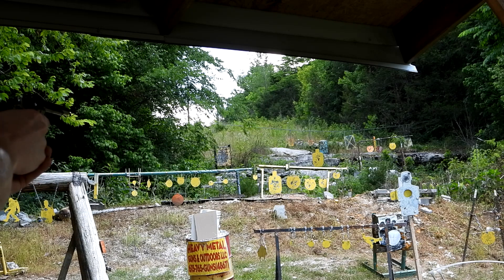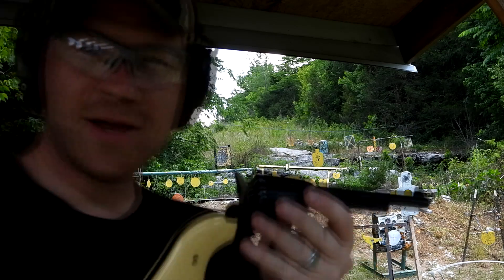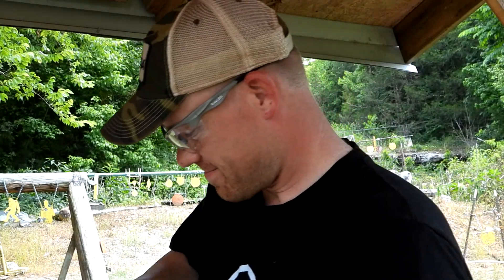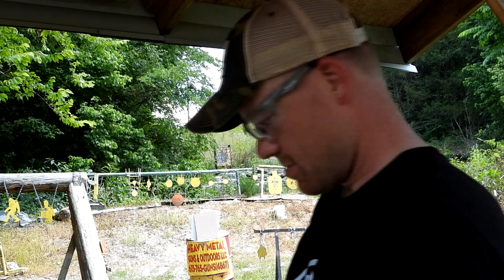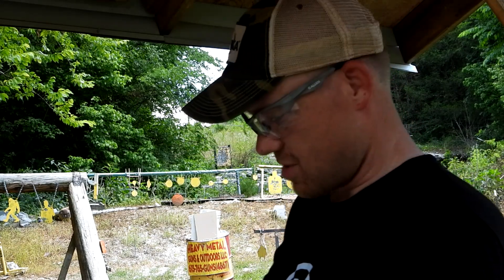Oh, I missed one, I missed two. All right, let me load this up a little bit more — that's a whole lot of fun. It's about like a little cap gun; you don't need your ears. It actually sounds just about as loud as a cap gun. I'm gonna load up six more — I think the bullet was dropping so fast at 20 yards, it was dropping like a foot.